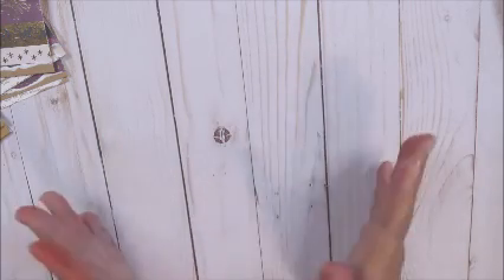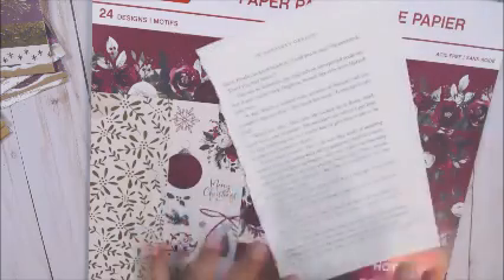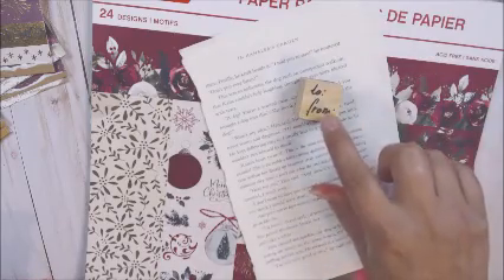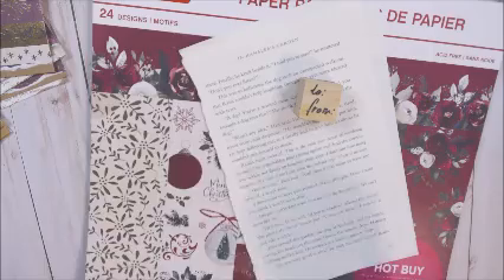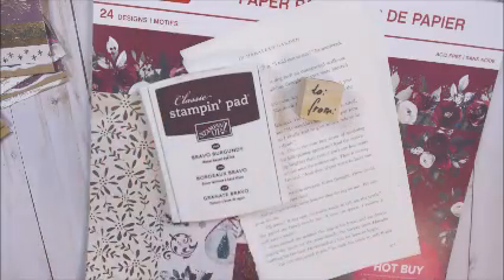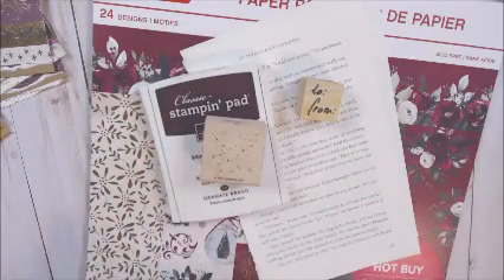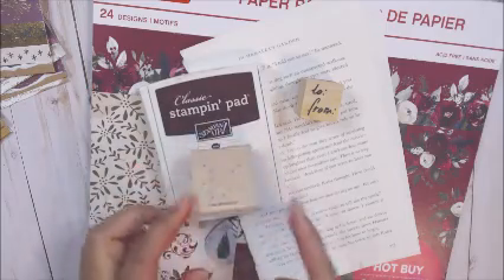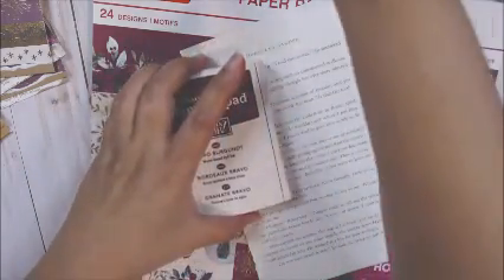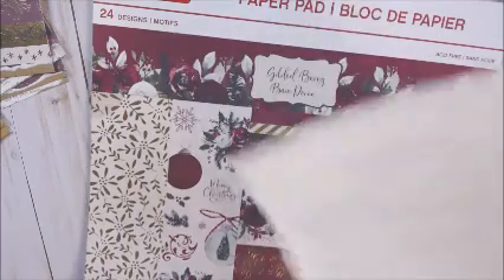So I am making Christmas tags. I'm using this paper pad and some book pages. I use this stamp — I think this is from a Target set. I used this ink pad, which made my hands all red. I used this stamp from Stampin' Up — it's an oldie but goodie. I love that. And I used some tags from my stash. They're all different sizes and colors.